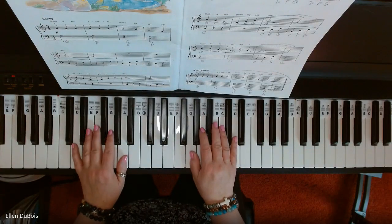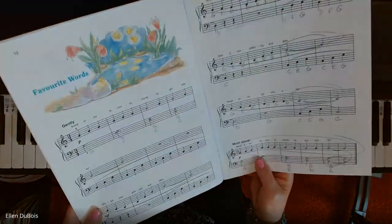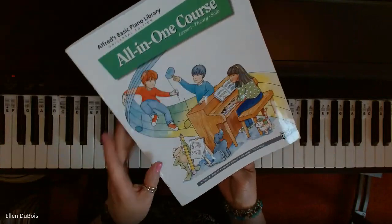Hi, everyone. It's Ellen from Rhapsody Music Lessons, and this piece is called Favorite Words, and this is on page 12 in the Alfred's All-in-One Book 2.